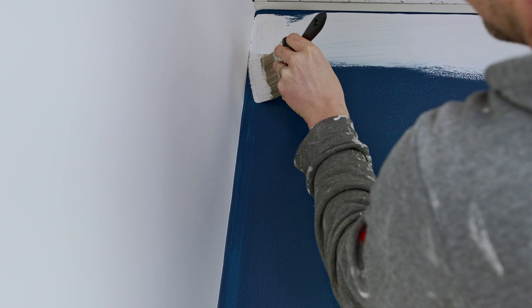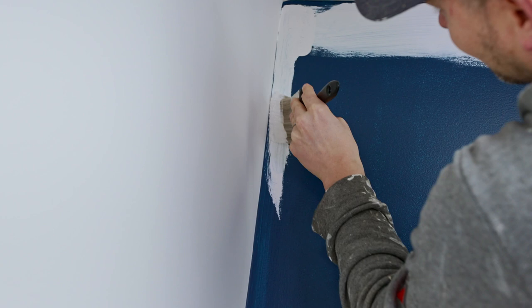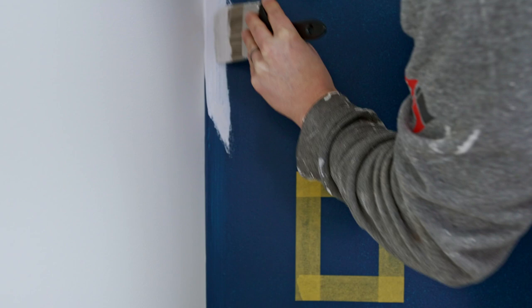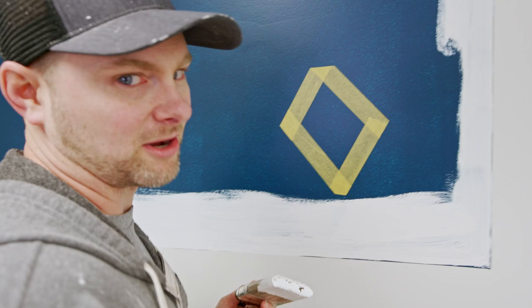What are your tasting notes on this brush so far? Well, in general it is a paintbrush, but to be more specific about the handling — I'm trying to cut in this line here and it's doing a five-dollar job.